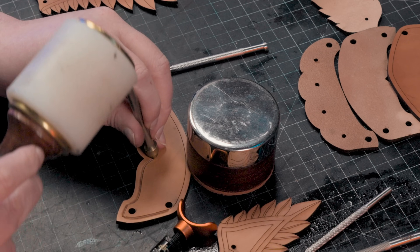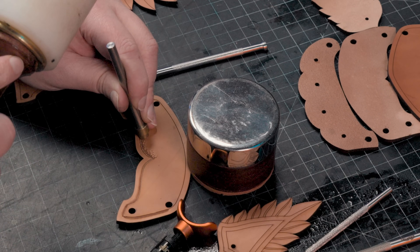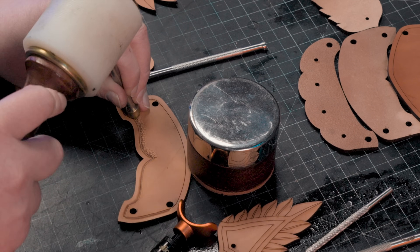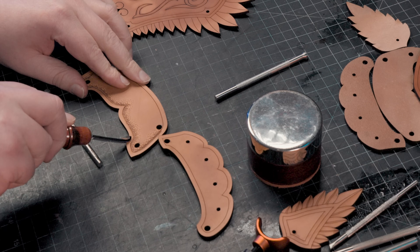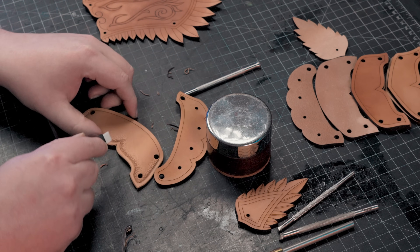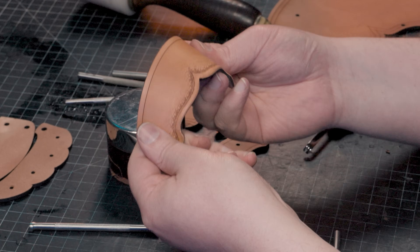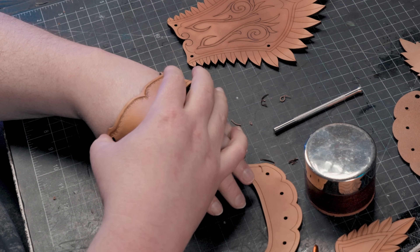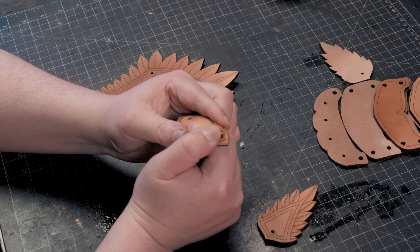I'll also be giving the edges a slight texture — there are many options, but this is what I've chosen for this theme. I'll stamp firmly along the edges, then do a light pass to blend them. Then I'll use an edge beveler to round over the edges and a hand burnisher to smooth them further. You should take the wrist pieces and slightly bend them at this stage. The knuckle plate should also be wet molded a little — you can use a handle or other rounded object to dish each knuckle slightly.